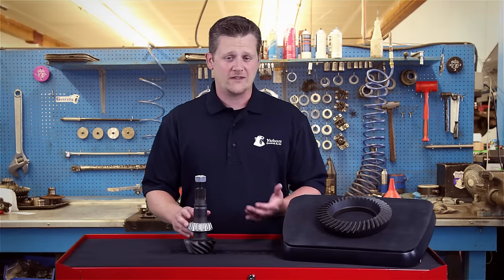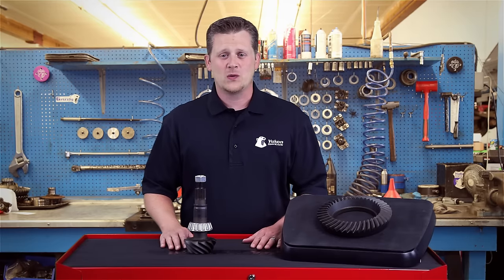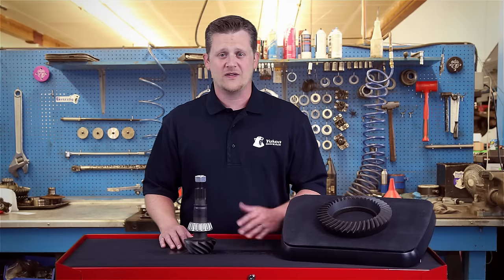If you run into this, you're going to have to take it down, re-evaluate, and set your preload again and make sure it's within spec. Thanks for watching this UConn Tech Tip on how to identify gear noise.